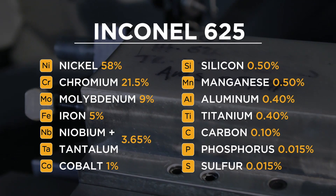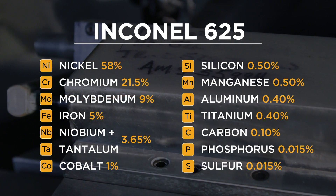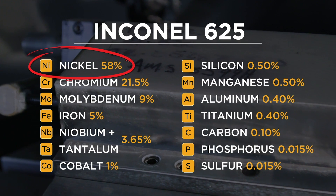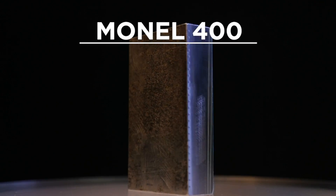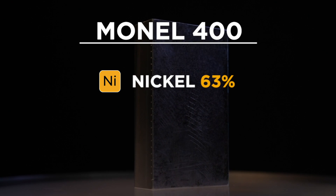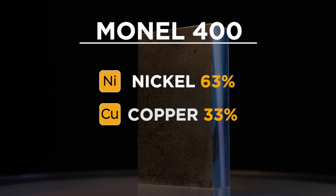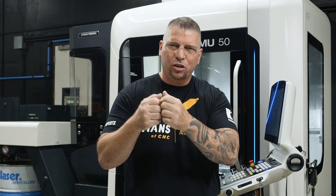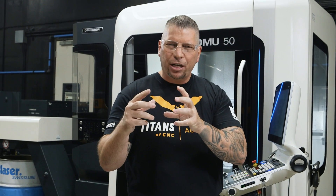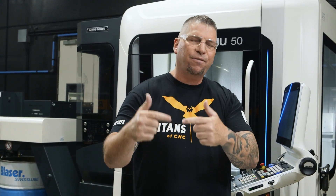When we looked at Inconel 625, we had chromium at 20% and nickel at 58%. Then we jumped up to Monel, where the nickel went up to 63%, the chromium left, and we went to 33% copper. It's a recipe they put together — they harden it, anneal it, age treat it, and put it through a process to get it to work for their specific applications.